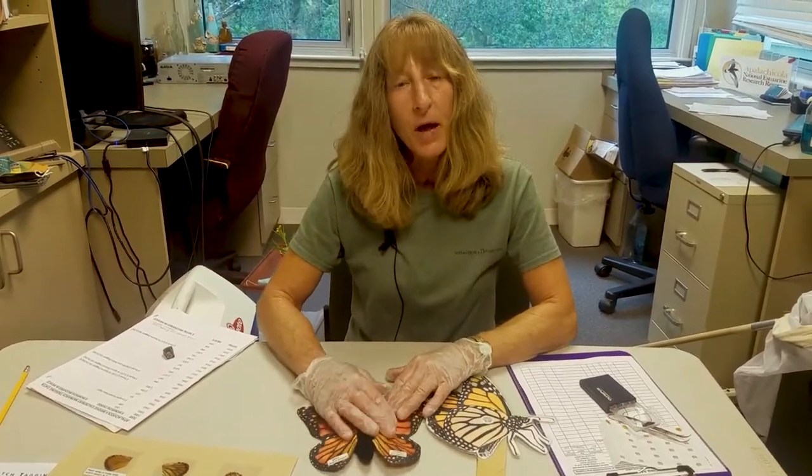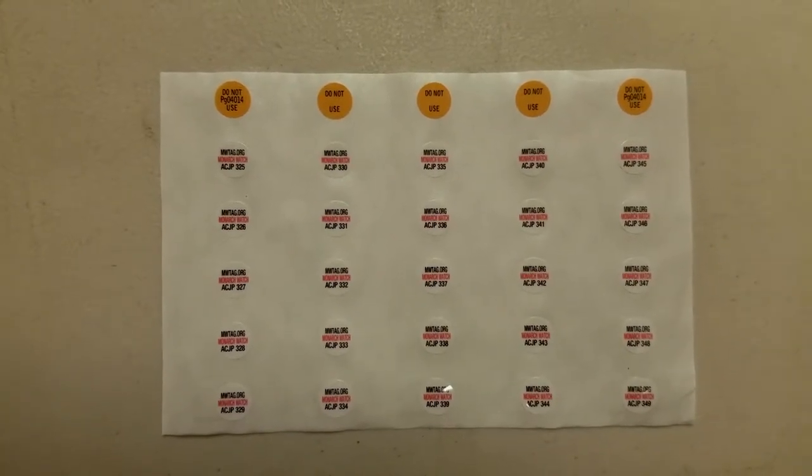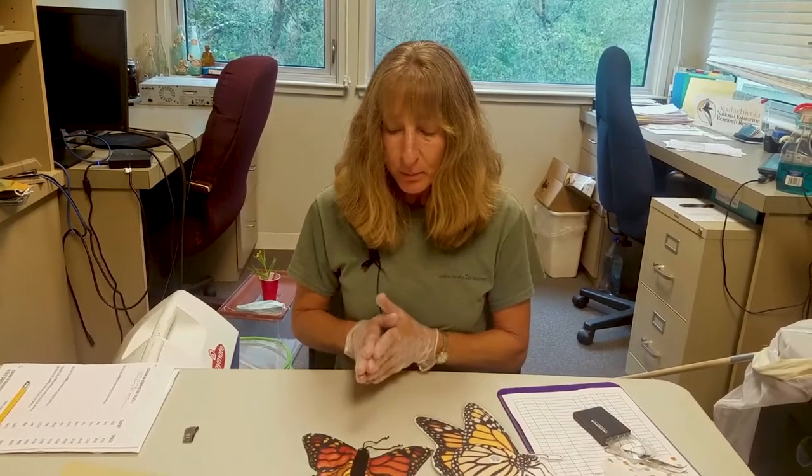We're going to get ready to apply some tags to our monarch butterflies. You purchase the tags through Monarch Watch and you always apply them in the same place on every monarch.